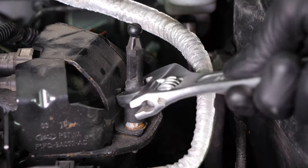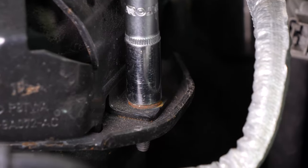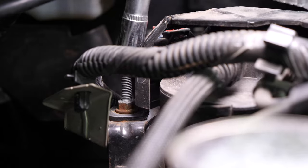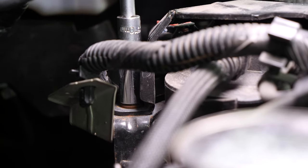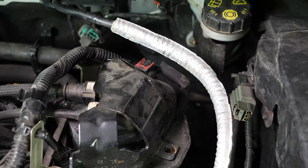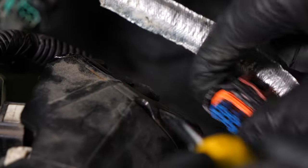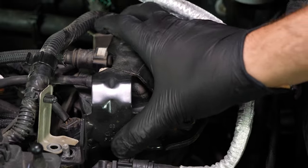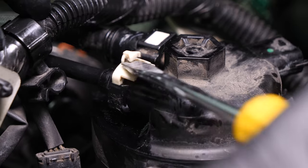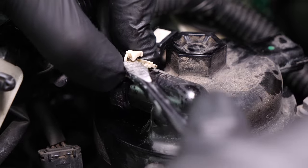Unscrew the holding stem on the engine cover. Using a flatted screwdriver, unscrew the power connector to the filter. Remove the protective plate. Now disconnect the hoses from the diesel filter. Using a flatted screwdriver, lift the central part of the lead, then push on the edge of the lead to free the hose.